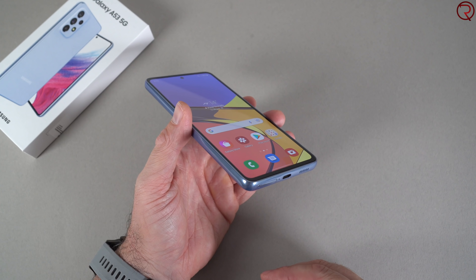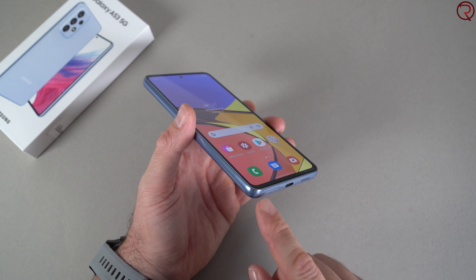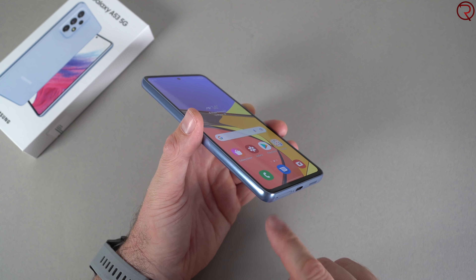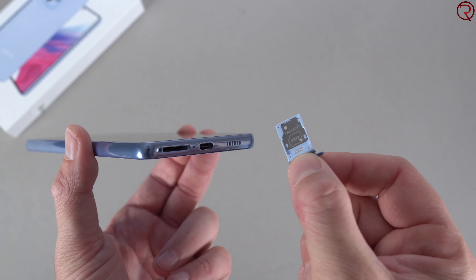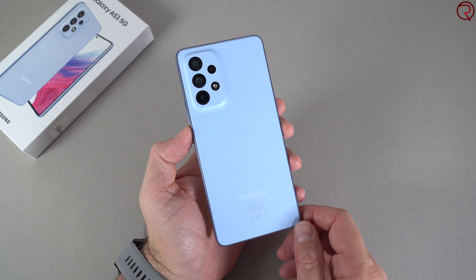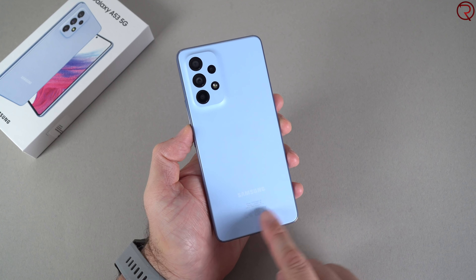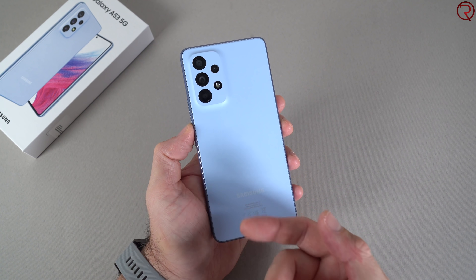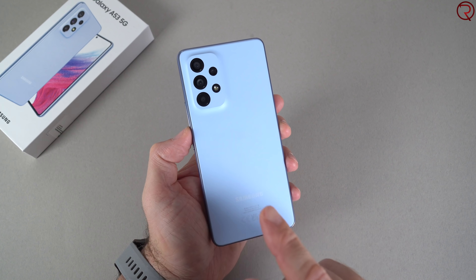The device is water resistant with an IP67 rating, meaning you could take this phone swimming and nothing would happen to it. The phone's frame appears to be made out of plastic. On the left side of the frame there is nothing; on the right side we have the power button and volume keys. At the top there's a hole for a microphone, and at the bottom we have the SIM card tray, a speaker hole, the USB-C charging port, and holes for that second speaker. This device can take two SIM cards at the same time, or a SIM card and an SD card.